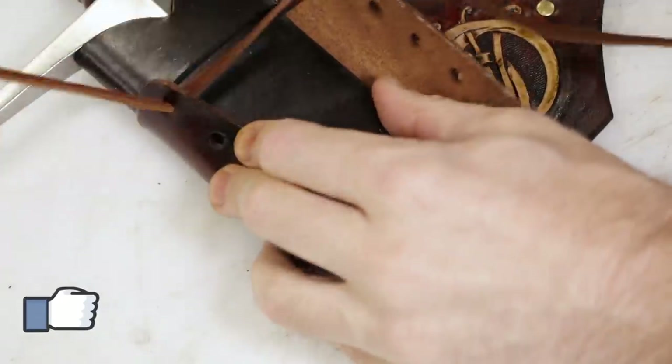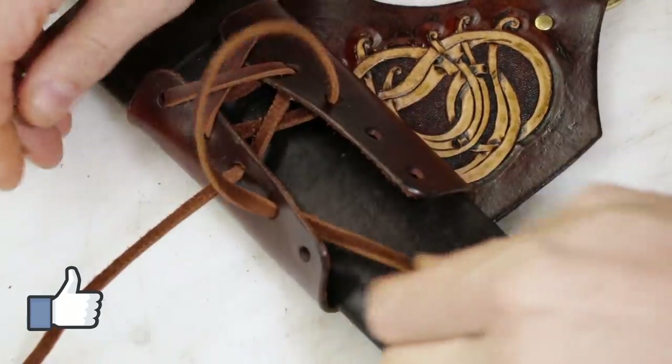I really love this Kodiak lace. It's got a really nice feel to it. I use it for a lot of stuff.